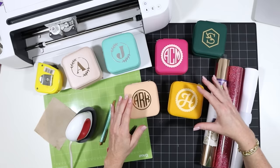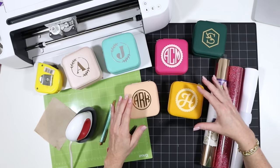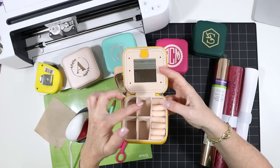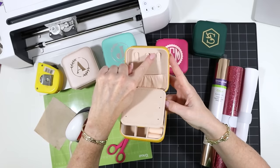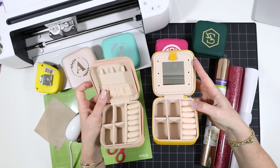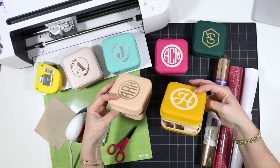These jewelry boxes are all the same size — about four inches by four inches — but they do have different insides. One has a little zipper side with necklace hooks, a small pouch, four sections, and a ring section. The other one has a mirror on top: you pull it down with a tab, and that reveals a necklace hook, a pouch section, and some earring holes. I'll link to both of these for you, so just make sure you're purchasing the inside that you like before buying your supplies.